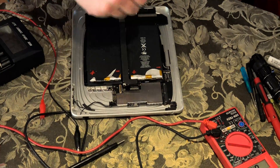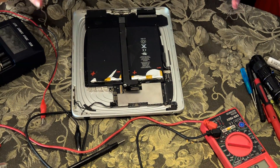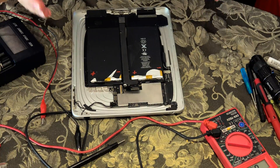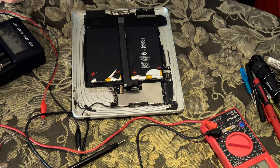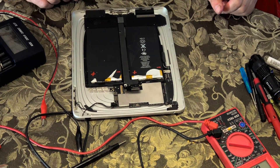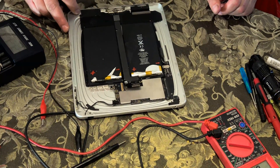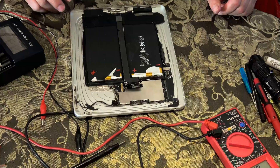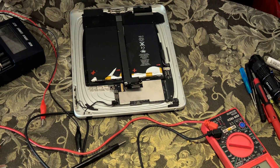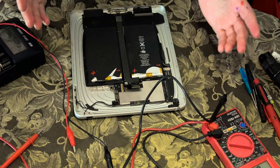The battery management said the battery went too low — there might be something wrong with it, it might have shorted out, or some other concern — so it decided it's not going to let it be charged anymore. Now usually you'd spend a bunch of money on a replacement battery, but if there's nothing wrong with it, why do that? In this case it just self-discharged below that cutoff level and there's most likely absolutely nothing wrong with the battery.